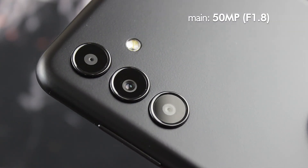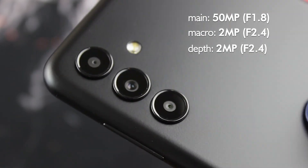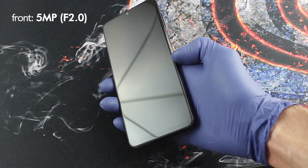The phone has 3 cameras on the back: the main 50MP, a 2MP macro, and a 2MP depth of field camera. The front camera is 5MP.